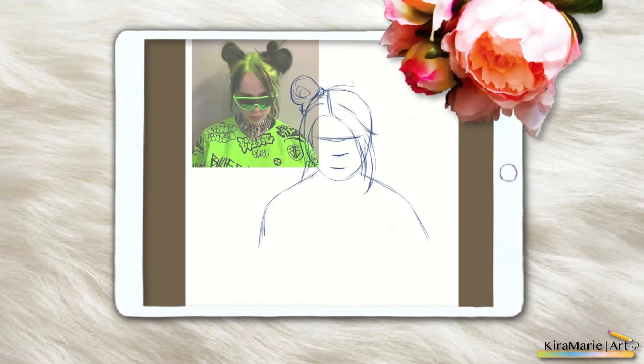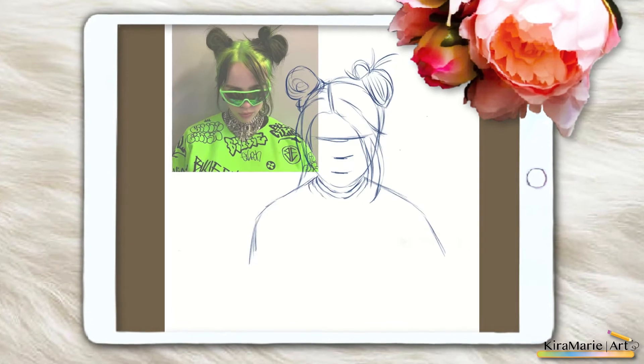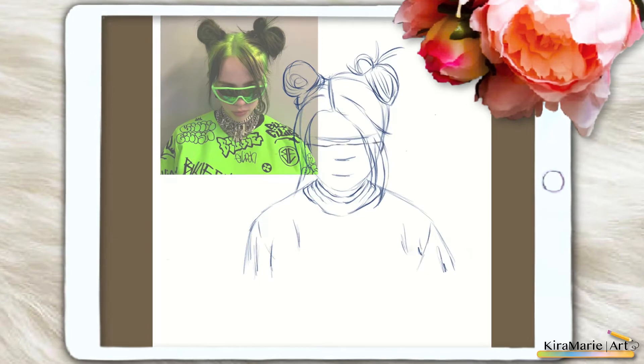For my Billie Eilish drawing — I've seen so many people draw her and it's actually insane how many people have drawn this girl. I really love her music and I love how different she is to other artists out there. However, I genuinely didn't think she would be as big as she is right now. She's won so many awards; it's so crazy to think about, especially since she's so young — she's younger than me — and I'm really proud of her and what she's accomplished.